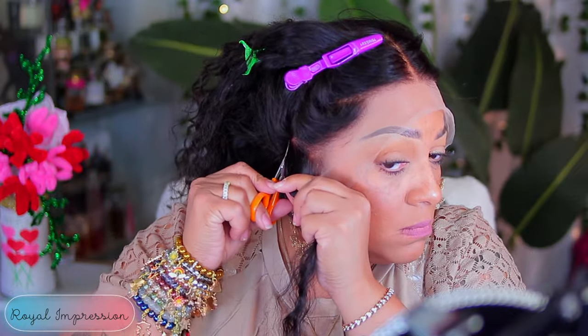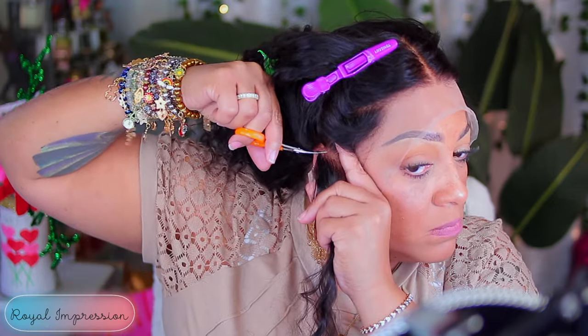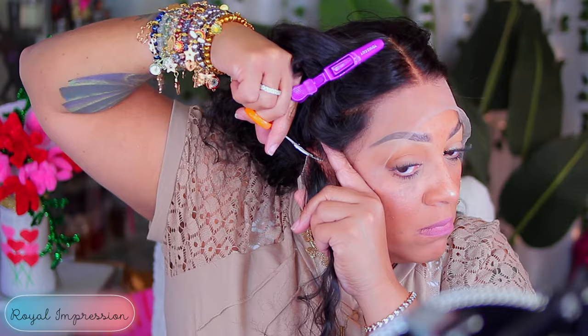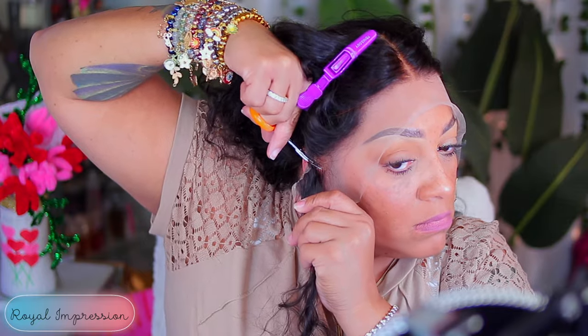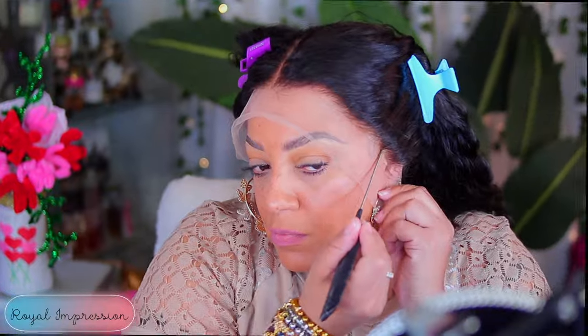I honestly forgot to mention in the video when I was running my mouth that this wig is actually from Amazon. Amazon, y'all. Girl, y'all know what I say about Amazon. Let's just say it: Amazon Prime. Get your shit on time, girl.